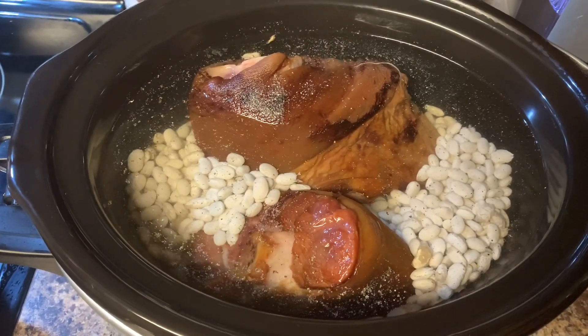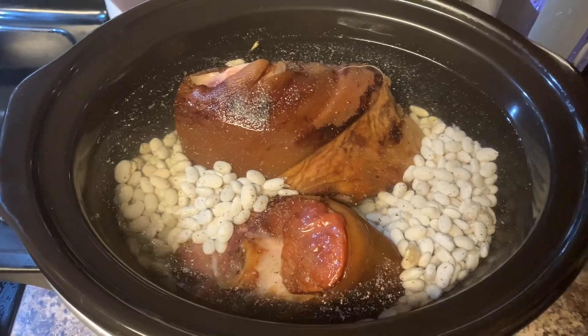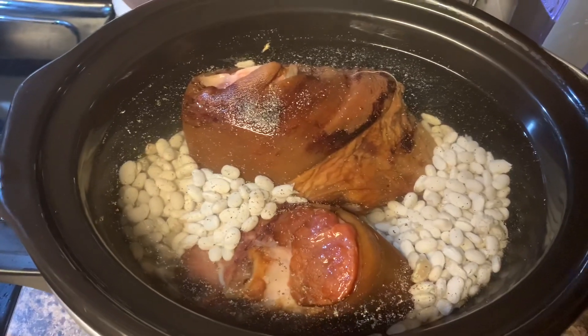Most of the time they cook over 12 hours, and when they get done that ham hock is going to be soft and tender and you can take the bone and fat right off of it. So we're going to go ahead and let these cook overnight and we will be back tomorrow morning to look at them.